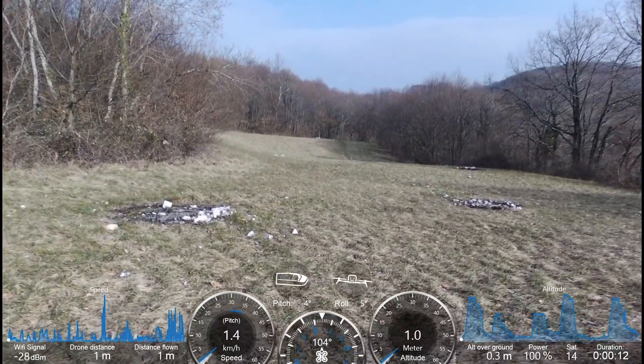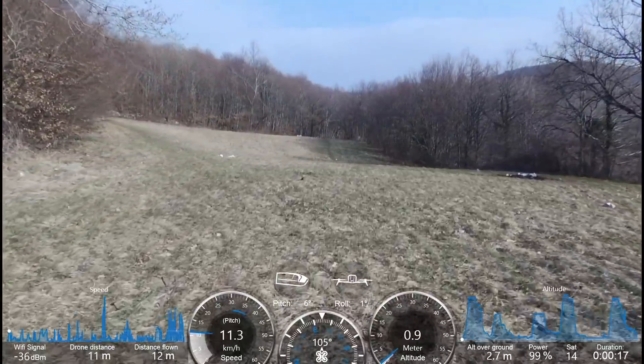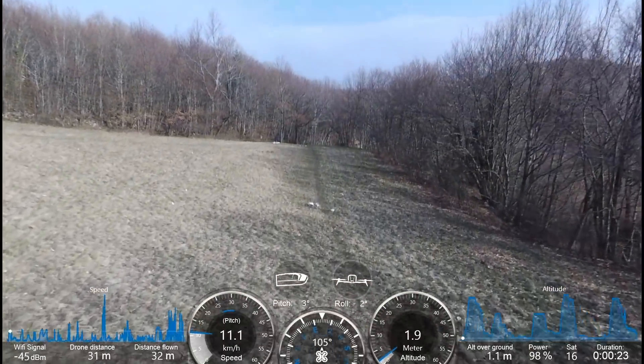I had a little help from my partner's brother. He is a young and very confident pilot, so huge thanks to him for helping me out with this video, because without a second pilot I wouldn't have got my b-roll footage.